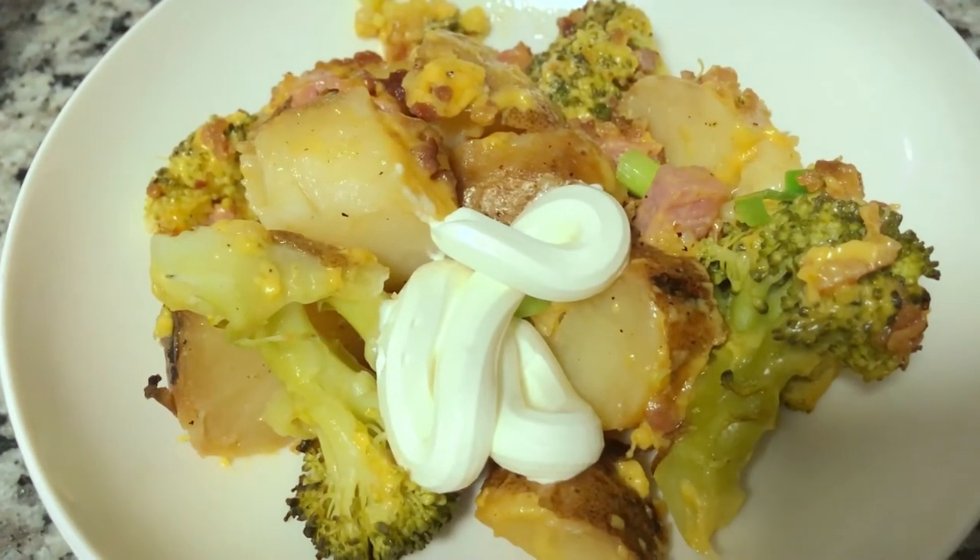There you have it — our loaded baked potato casserole. Thank you so much for watching Kathy Cooks. Please subscribe below and give me a comment below and let me know what you do with your leftover baked potatoes.